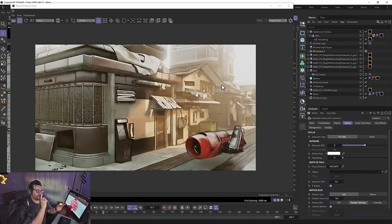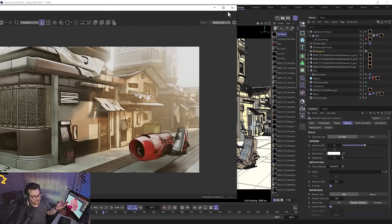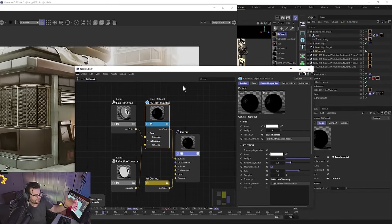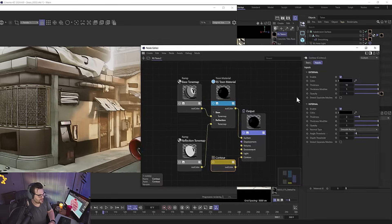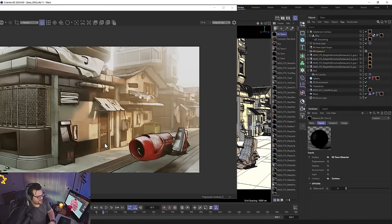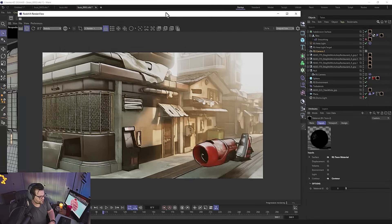There we go — we've got fog, depth of field, all the stuff built into Redshift, but we also have this cool toon style. Now it's just on top of everything. If you want, you can come in here and adjust things — make certain objects shinier or less shiny. You'd create a different toon layer and put that over the material you want to be shinier. Go to the Contour if you want your lines to be a different color. By default it looks pretty good.